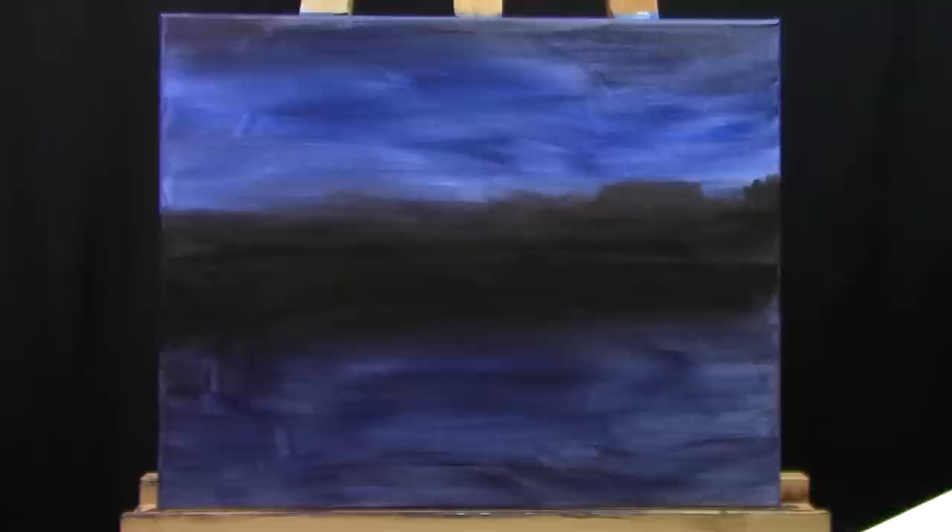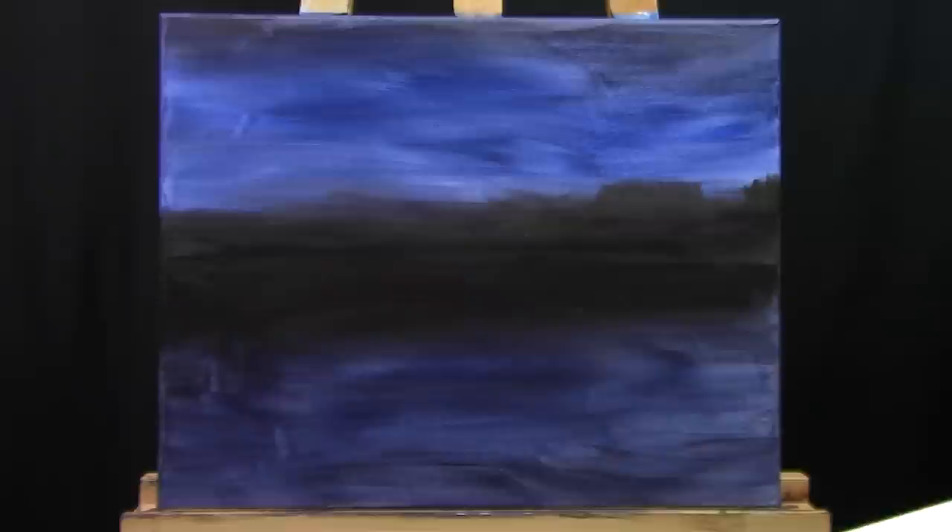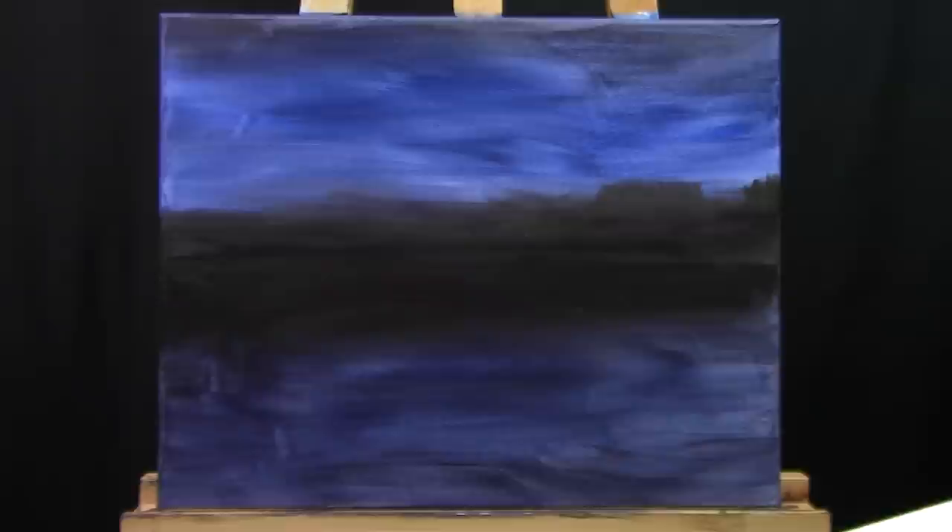And that is it for the first step, which is the underpainting. We're just going to let the painting hang out for a bit and come back in about fifteen to thirty minutes when it's completely dry to the touch.